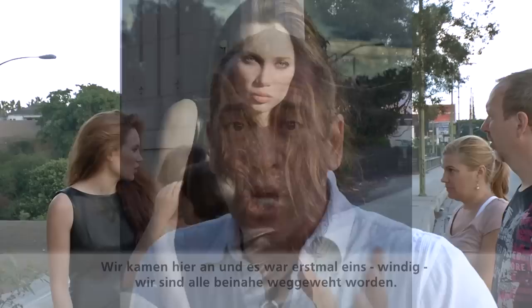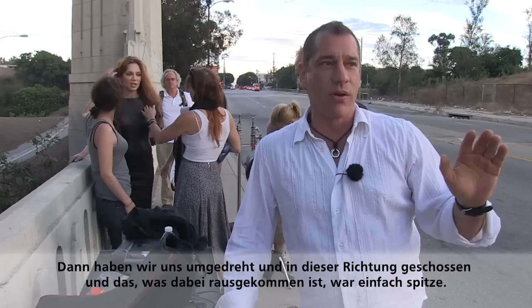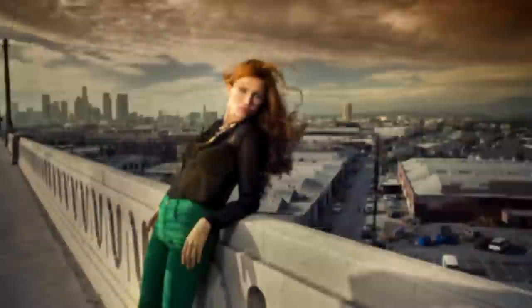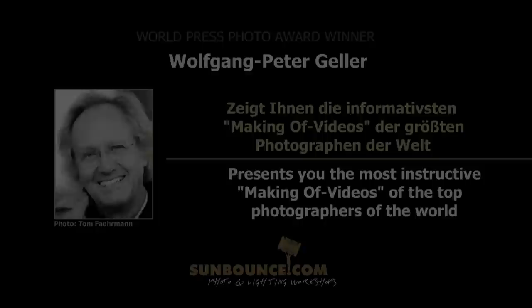We got here and the wind was ridiculously strong — everything was blowing all over the place. We shot into the wind that way and then turned around and shot this way, and I think they came out really great. We had a great day and now it's time to get out of here. This video is brought to you by World Press Photo Award winner Wolfgang Peter Geller and sunbounce.com.